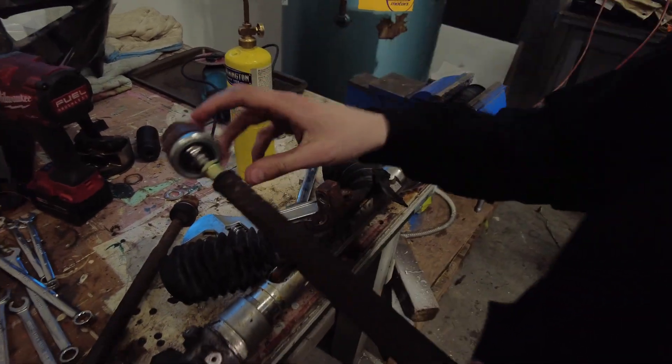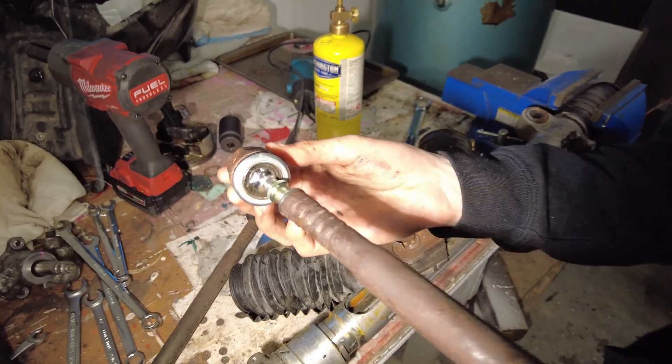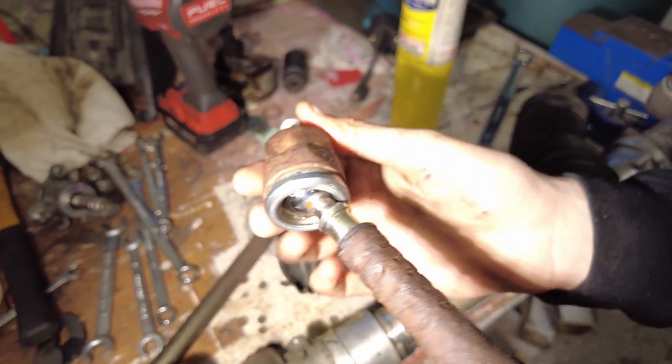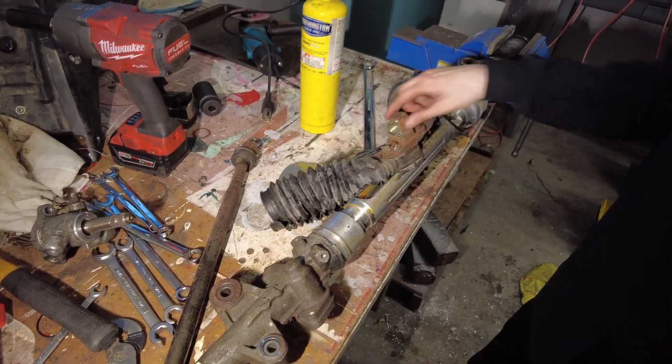If you've ever heard that you need to replace your inner tie rod, that's what that joint looks like. It's just a little ball inside of a socket. Remember when I machined one of these?